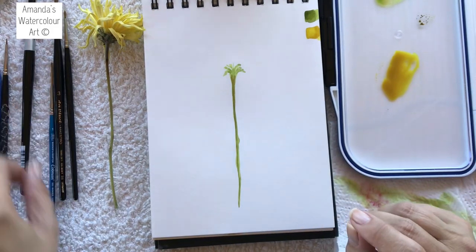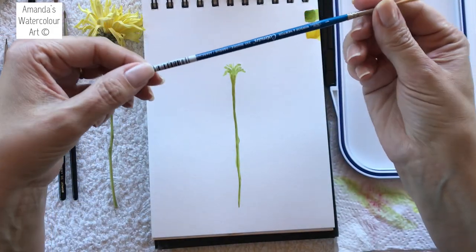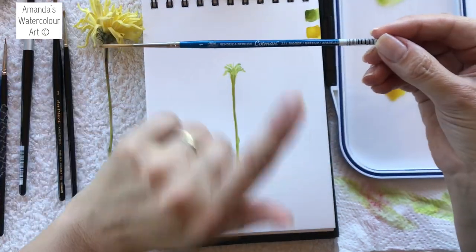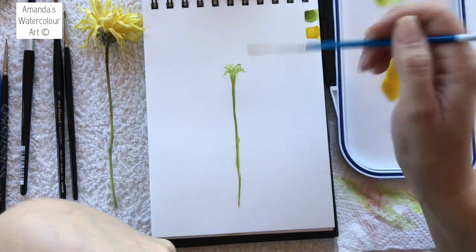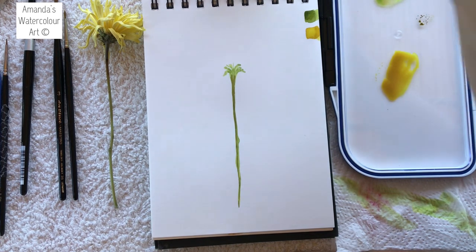For the petals, I want to use this number one Winsor & Newton Cotman rigger brush. It's new — I haven't tried it yet, you can see the sticker is still on there. I'm going to see if I can get the petals right.